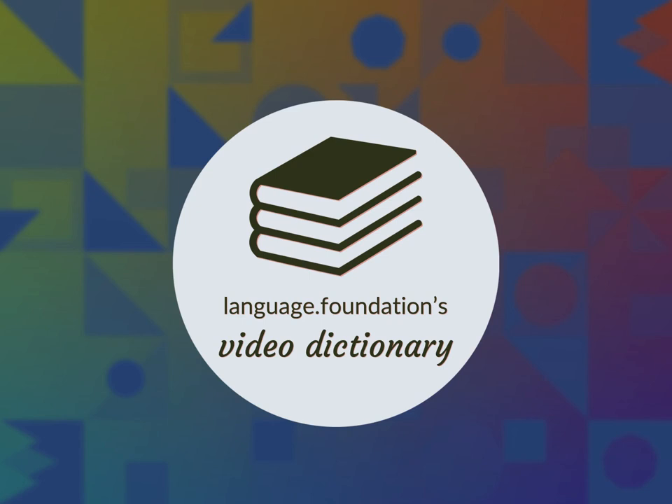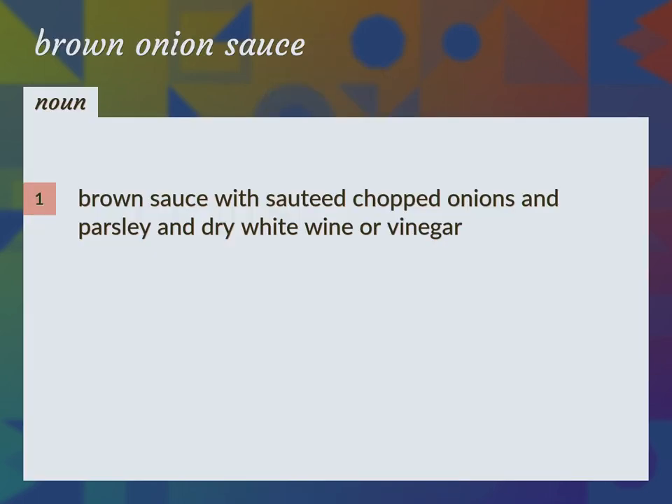Language.Foundation's Video Dictionary, helping you achieve understanding. Brown sauce with sauteed chopped onions and parsley and dry white wine or vinegar. Lyonnaise sauce.